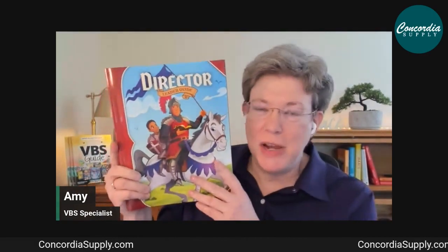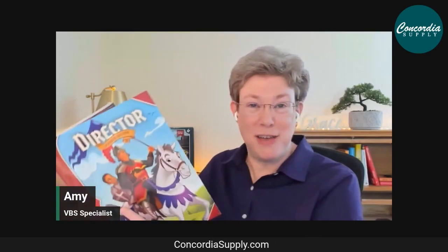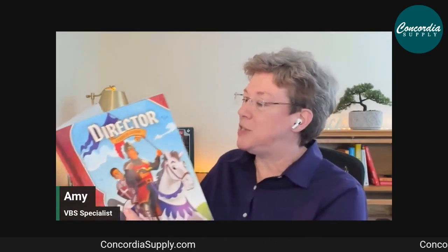Now let's dig into the starter kit resources and show you what's inside. I always start with the Director's Guide — you should read this cover to cover as soon as you open it. There are a lot of fun things to look at, but this is what gets you started.